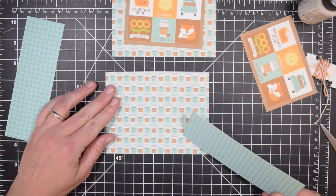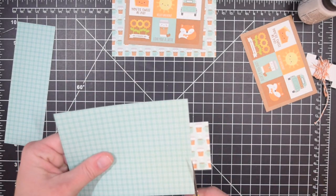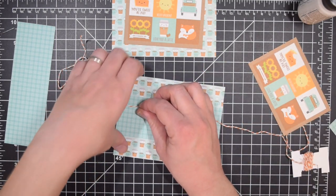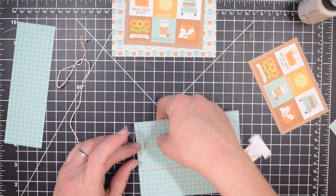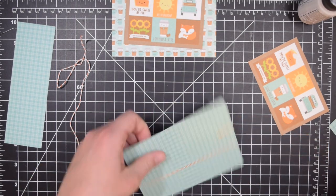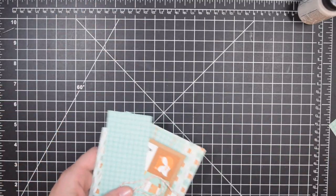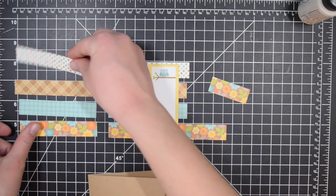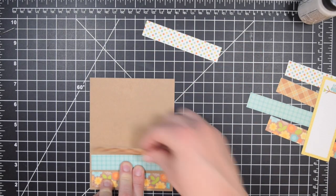I probably use twine in some places that maybe I wouldn't have if I wasn't trying to deliberately use it, but in sharing these paper pad videos in the past, people have said they really do appreciate seeing how to use up other supplies. I think many crafters have a tendency - you get into something and use twine on a couple cards, you love the look, so now you've got to get it in a few more colors, and then you wind up with more twine than you could ever use. That's kind of part of the reason I like to use things like that in these videos.